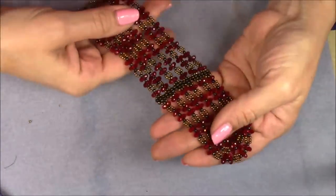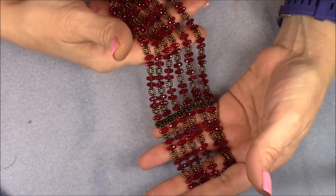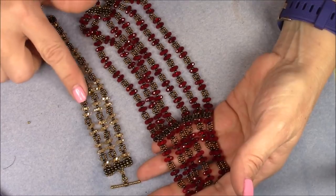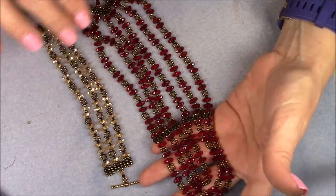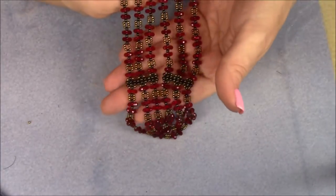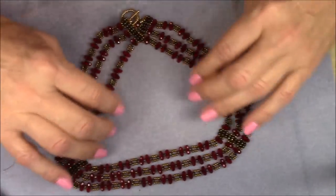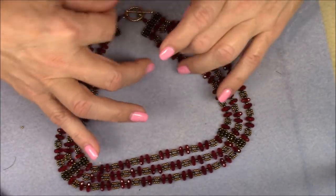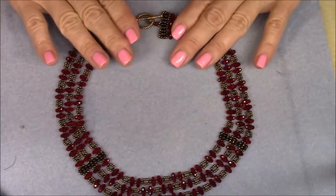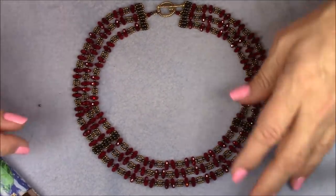Hi everybody, this is Gina. Today I'm going to show you how to make this necklace, which is a three-row necklace that matches the bracelet we made previously. However, I've made it in different beads because I didn't have enough of these rondelles, so I've made it in red and it turned out really pretty. I'm holding it like this just so you can see the flow of it.